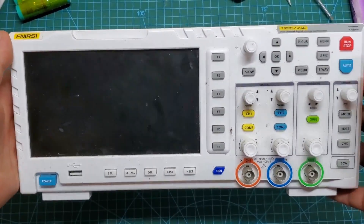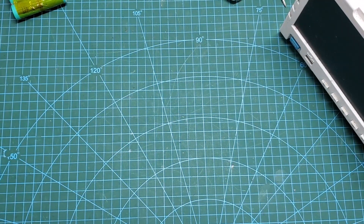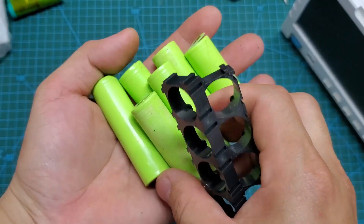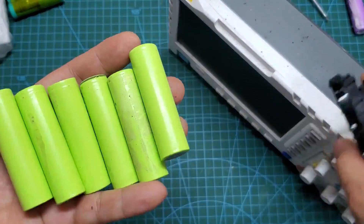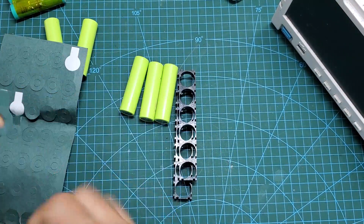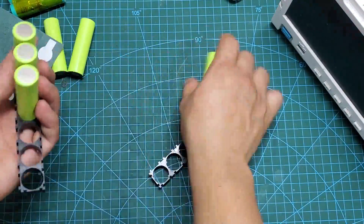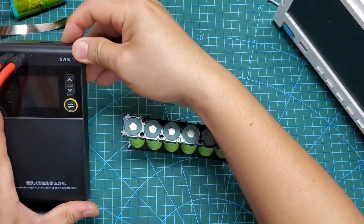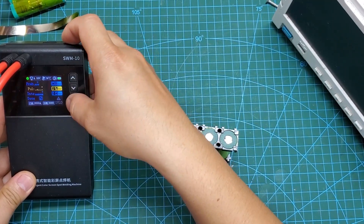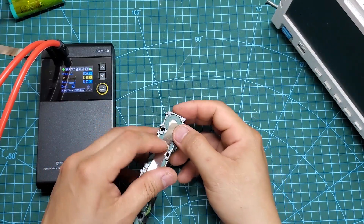Here is an oscilloscope from the FNIRSI brand. It's fantastic, but one drawback is that it always needs to be connected to a 5V power source to function. Today I will use six 2000 mAh batteries to install inside it. This will transform the FNIRSI oscilloscope into a portable one I can take to test electrical devices without relying on a power outlet. Based on my estimate, it can work continuously for 10 hours when fully charged.